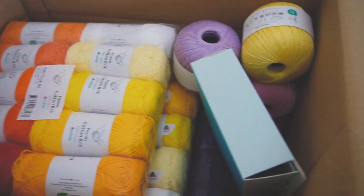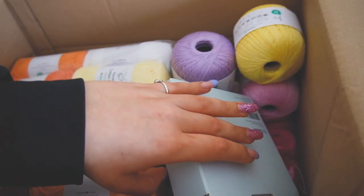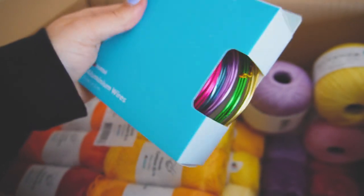Hello everyone, today I'm going to show you what I bought from hobby.com. Let's start with these aluminum wires, which I'll use for flower stems.